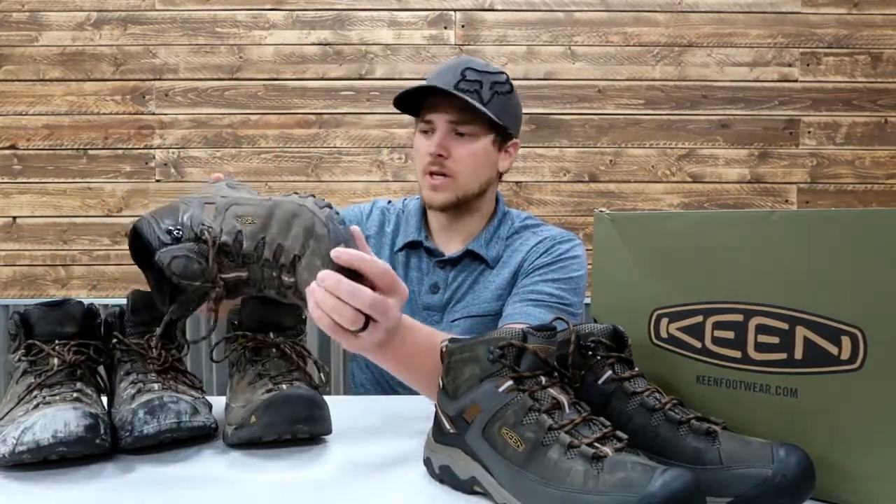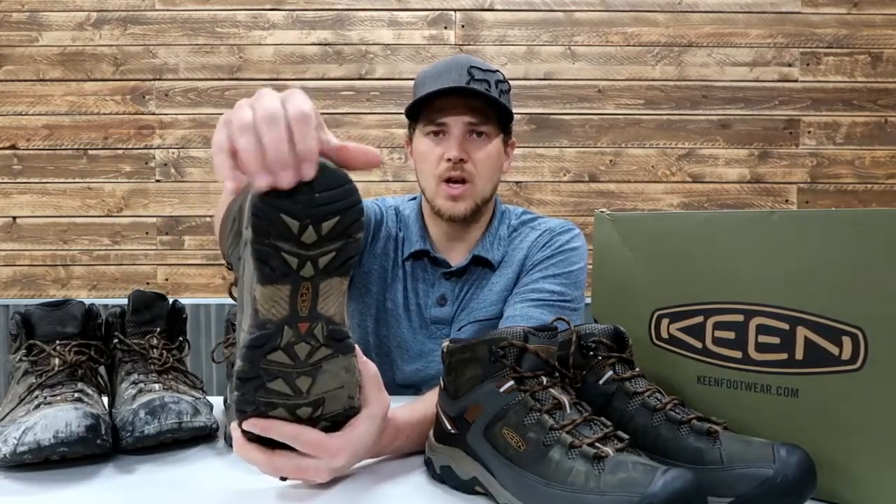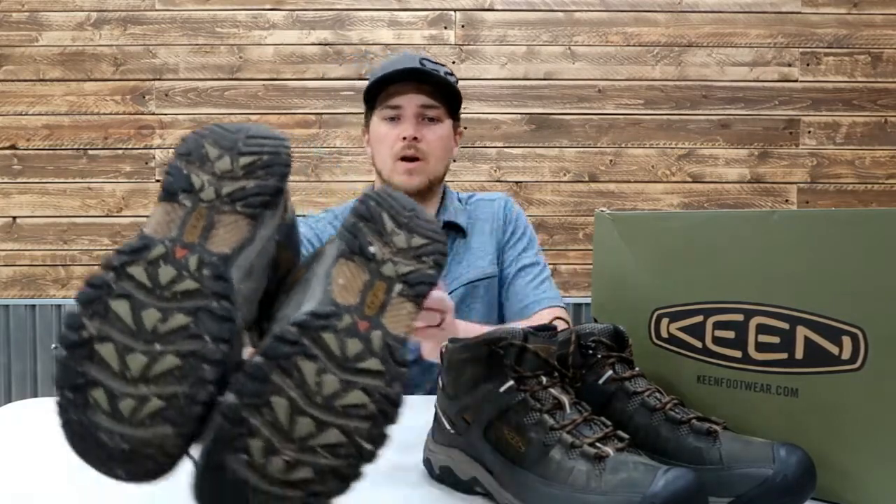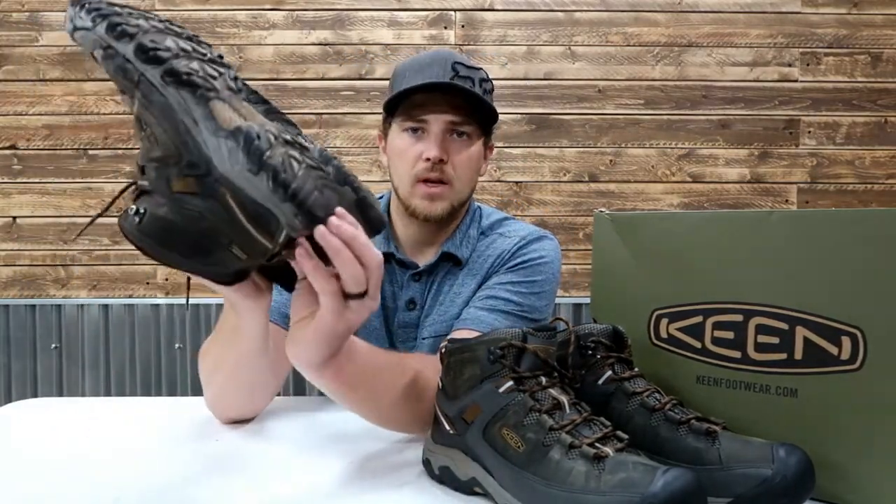That was unfortunate. These still have pretty good life — usually I wear out the heels first, and these still have good tread life on the heel. But once I cut those off, this is an uncomfortable shoe now, so these need to go in the garbage can. This other pair I've been using for painting — still have great life in the soles. These will kind of turn into my junk pair; I'll still have them around, but they have good tread life.